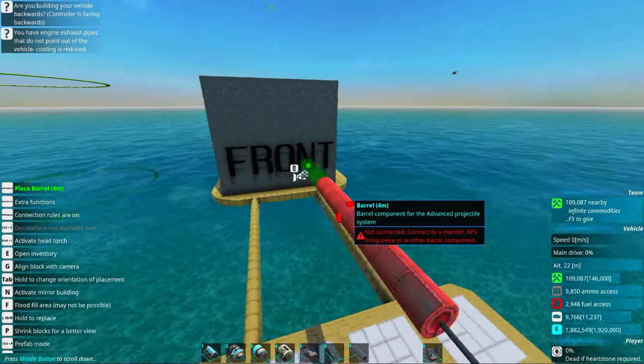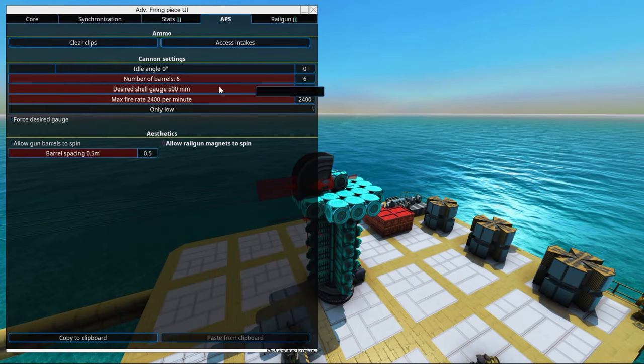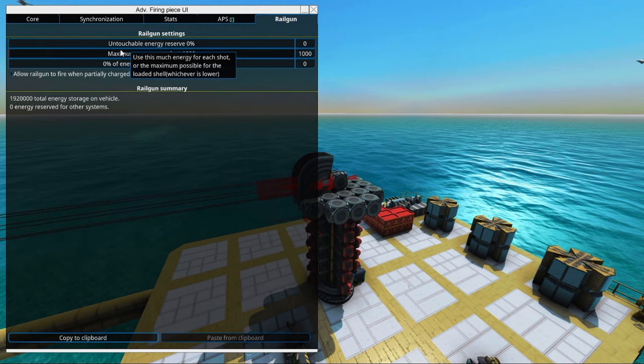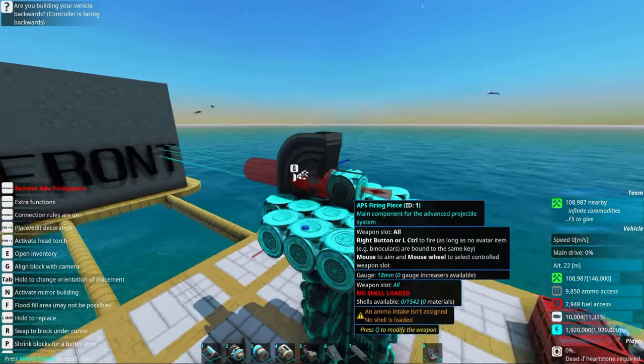We'll set up the basic barrel. Go into the APS and select 6 barrels because I have 6 autoloaders for the burst. We can already go into Rail Gun and set the maximum energy to the max, and we'll leave it for now.